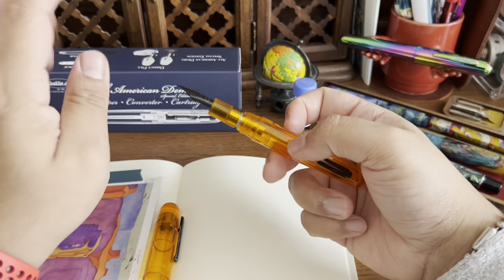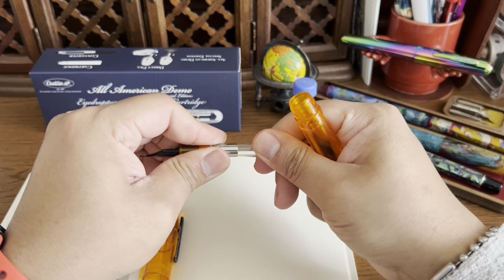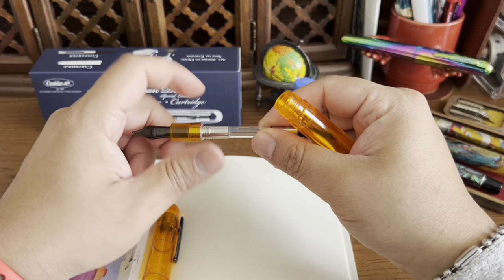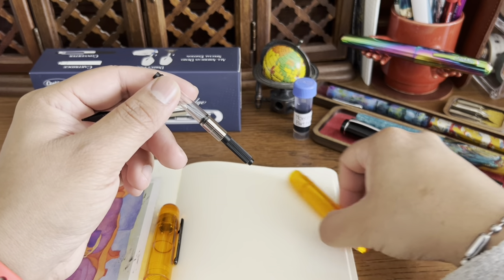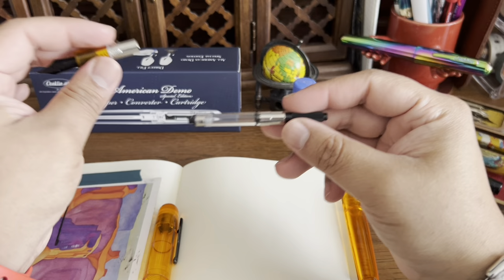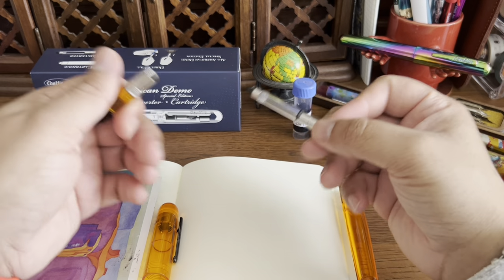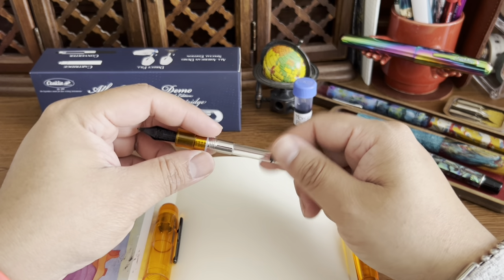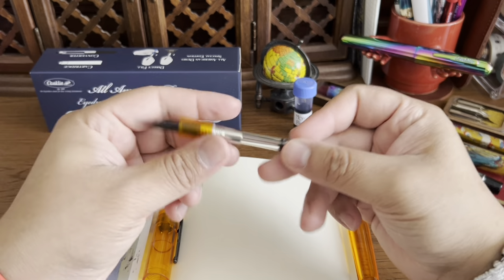So we have the eyedropper tool, the cartridges, and a converter. The converter is threaded, which I noticed with my other one — I had to thread it in. That's pretty neat because it keeps it in place. I have a few pens from small makers where the converter comes loose if you drop the pen, but with a threaded converter that's not an issue.